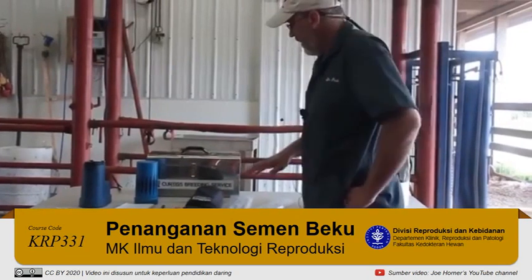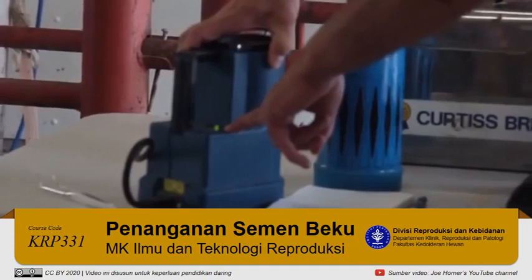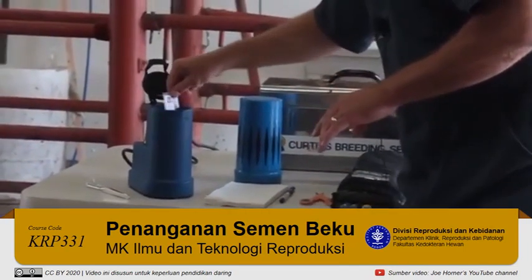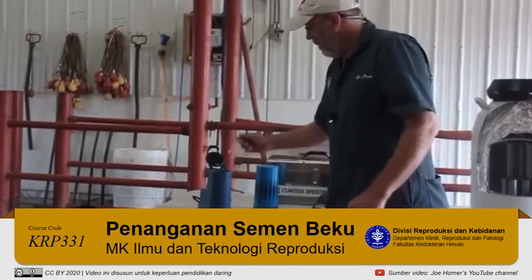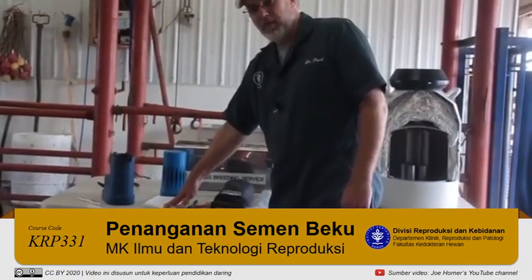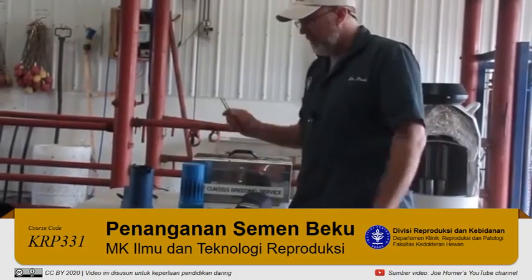Before we thaw semen, we always want to make sure we have everything we need. We have a thaw bath — if the green light is on, it's roughly 92 to 96 degrees. I never completely trust that, so I always have a thermometer in the thaw bath. Bull semen is pretty sensitive to changes in temperature, so once it's warmed to the right temperature, you don't want it cooling back down or getting warmer. We also want paper towels to dry off the unit of semen, scissors to nip the end of the straw, and tweezers to collect the straw from the tank.